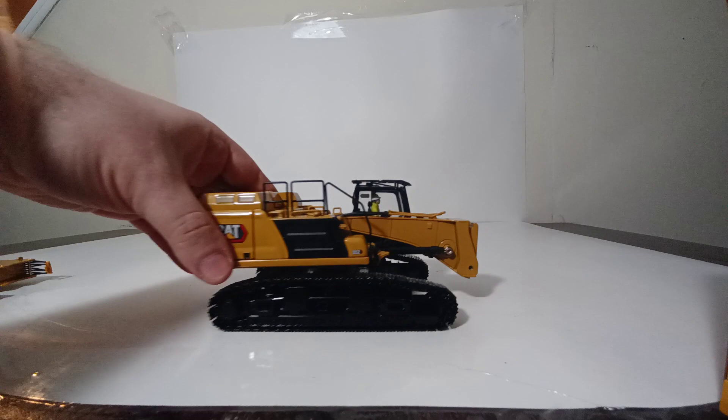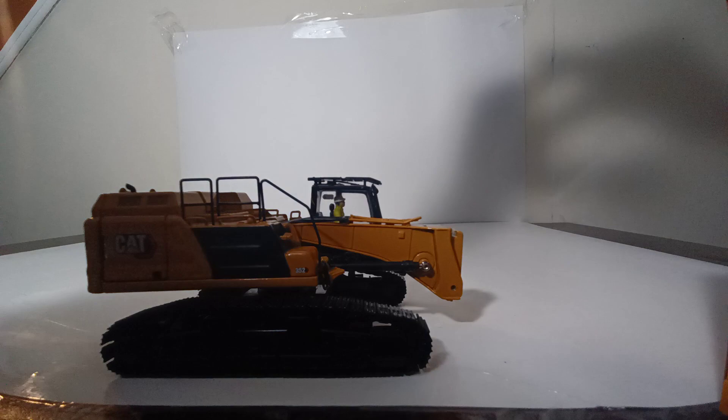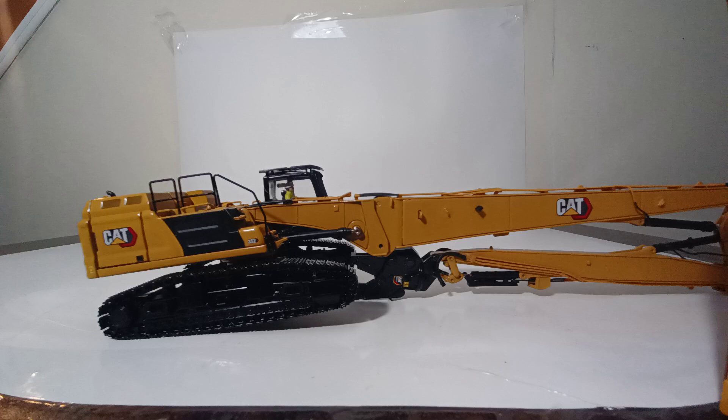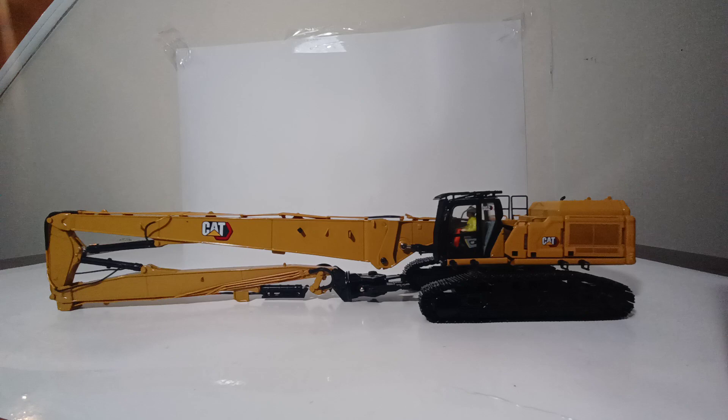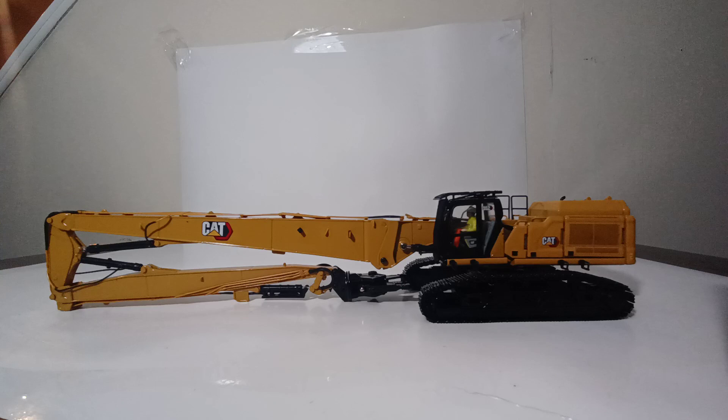To attach the demolition boom, use two of the larger provided screws — one here and one here — drop in the top portion, then fasten the hydraulic lines into the connection point. It's important not to fully thread the screws all the way through, as over-threading can move paint and strip out the holes. Just make sure they're tight enough to safely hold the boom onto the excavator.